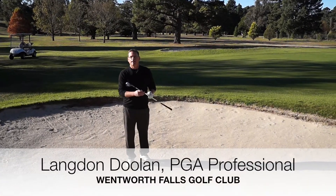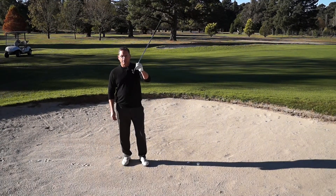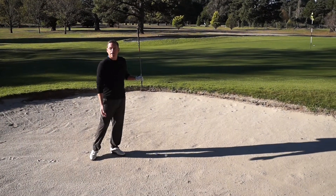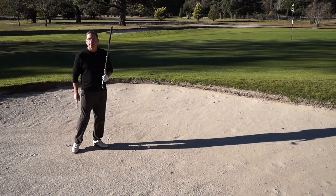Hi golfers and welcome back. Lang here from Wentworth Falls Country Club. Today we're going to talk about how to get out of a bunker. We've got two lies here — one is plugged and one is sitting up nice and tight.